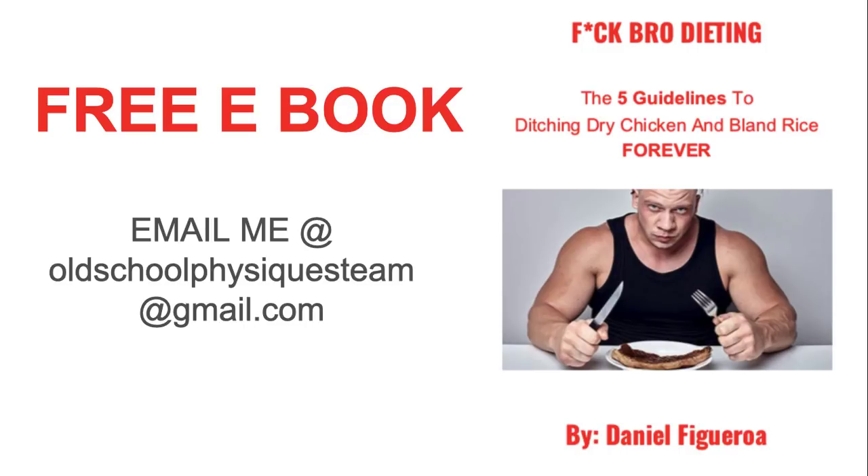If you have any questions about the video, please leave a comment below. Subscribe for more videos like this and give it a thumbs up. Thanks for watching.